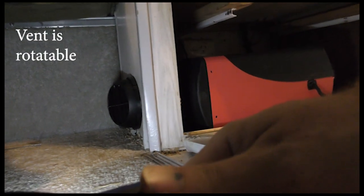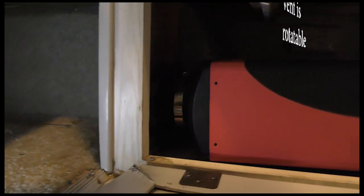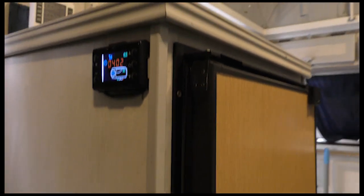On the other side we've got our outlet vent, just coming from the heater itself. Coming up from the bottom where the unit is installed, there's our fridge. When we come around to the side of the fridge, this is where our control panel is.